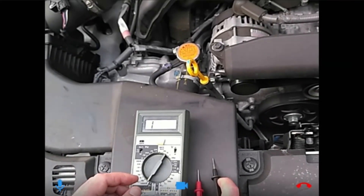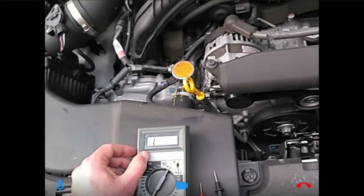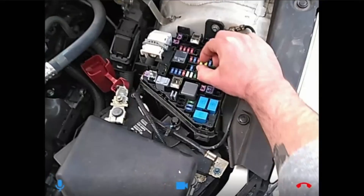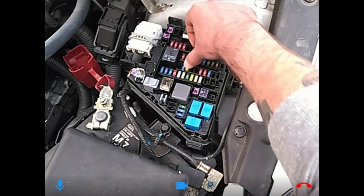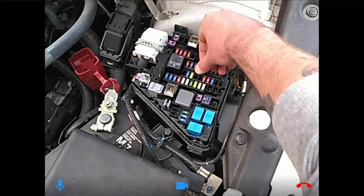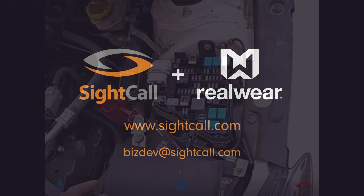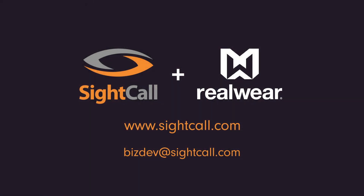My guess is this is going to be a bad alternator. I think once you get a new alternator in there, all your electrical problems are going to go away. Yeah, thanks so much. That makes a lot of sense, actually. I think we did this much faster than if I had tried to do it all by myself. I'm happy to help out.